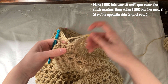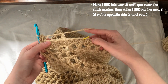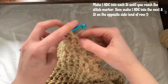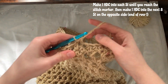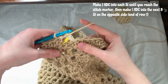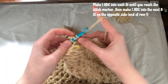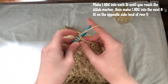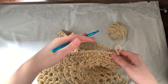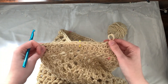Make a half double crochet into this stitch and then one half double crochet into each stitch until you reach the stitch marker. Once you reach the stitch marker, crochet another eight stitches along. We're going to be doing an alternating decrease row and then a normal row of half double crochet.